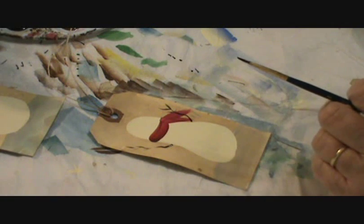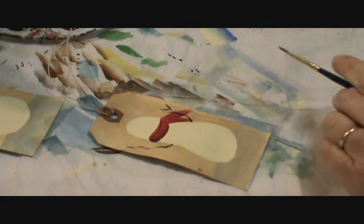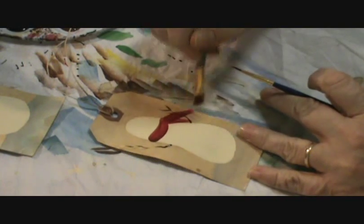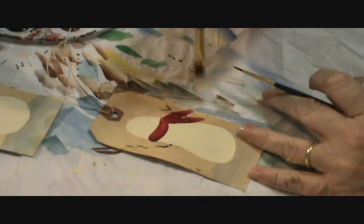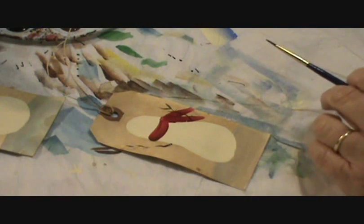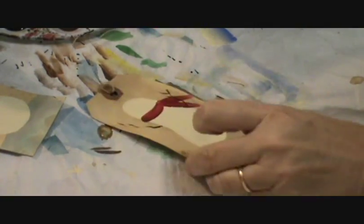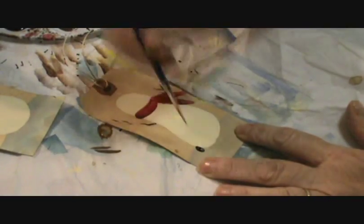I should have done the scarf second but I didn't, and I really want the red over top of that. I'm just going to come back, pull it down, give the illusion that the scarf is over top. You also might want to add a tree trunk now so we can fill in with a pine later.